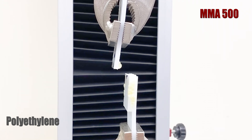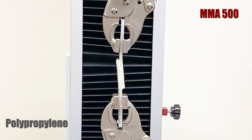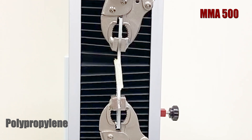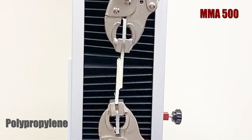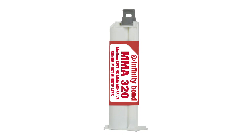When the substrates bonded with MMA 500 are put under stress, we see complete substrate failure. That means the substrate fails while the structural bond stays intact. MMA 500 is a truly impressive structural adhesive.